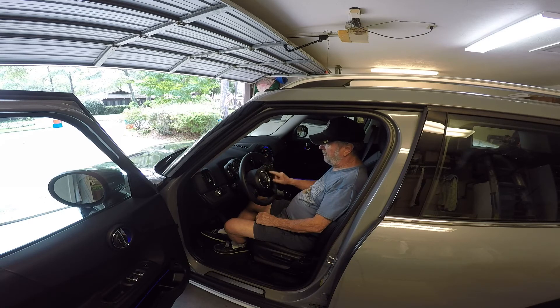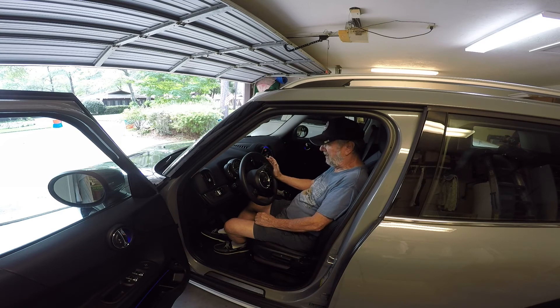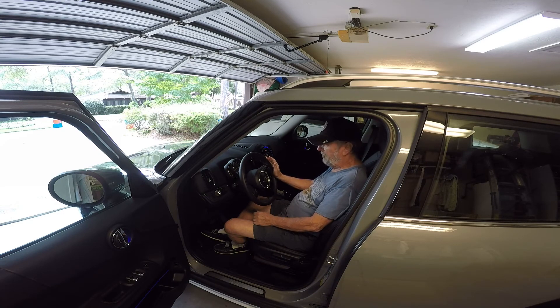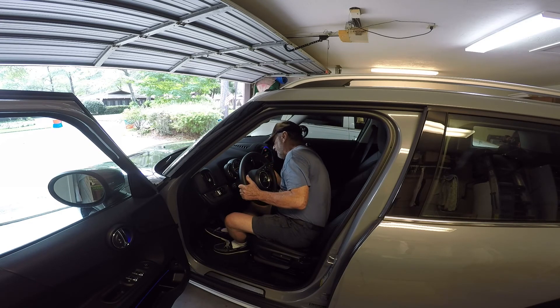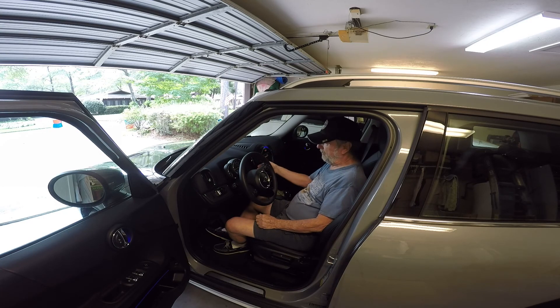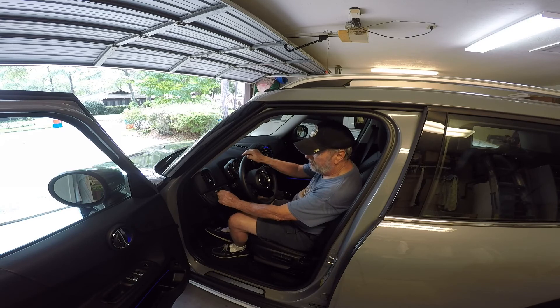On the steering wheel, your cruise control is over here on the left, and your entertainment system controls are over here. If you get a phone call, here is the answer button. This also has audio control — you can push this button and it will respond to your voice, though I haven't tried that yet. Then of course you have your turn signal and lights on the left stalk, and on the right is your windshield wiper with delay controls and windshield washer fluid.